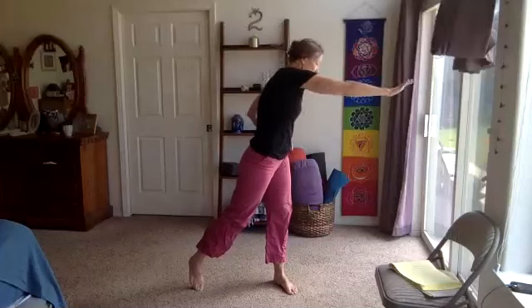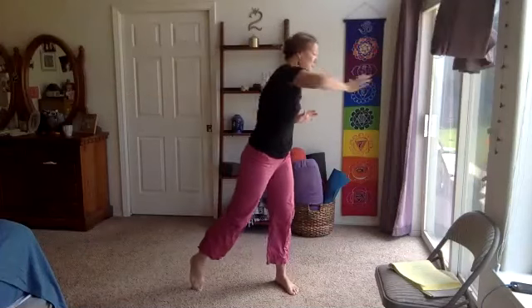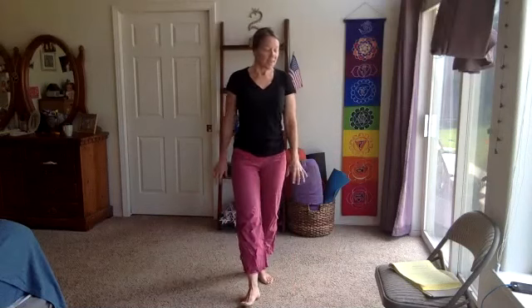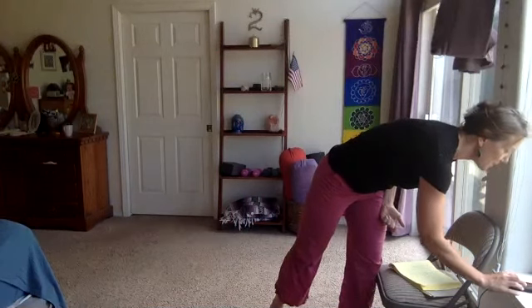Go ahead and release those arms — spaghetti arms for a few seconds — then roll the shoulders up and back a few times. So we're doing no weights and standing, working a lot of the tiny little muscles along our shoulders, our arms, our upper body.